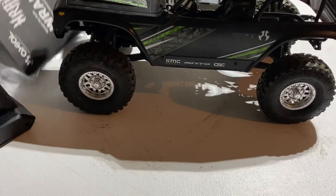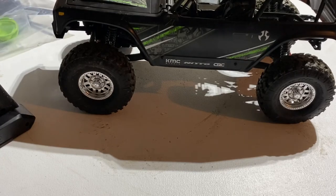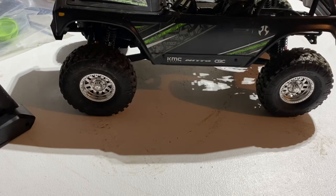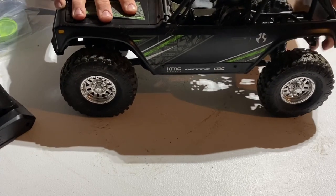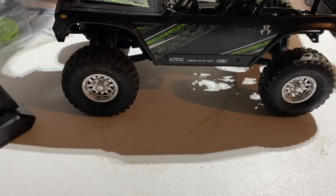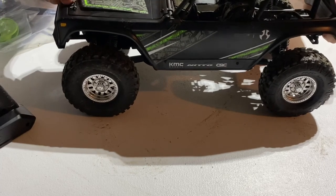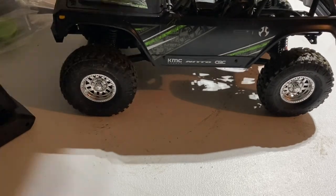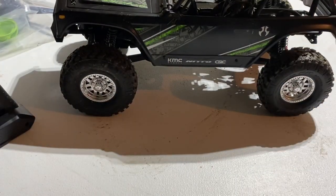Boom — there's your truck. You can probably see up close that she is rather dirty because I have driven her a little bit today, and yes, I rolled it a couple of times. Hope you guys enjoyed this little reveal of the newest member of our fleet. I'm itching to get it out on the trail, so stick around guys. Be sure to thumbs up, subscribe, comment, and share. We'll see you in the next one — thank you.